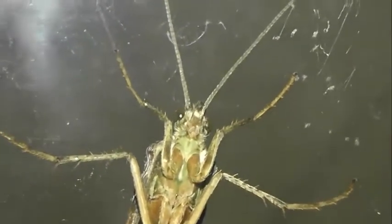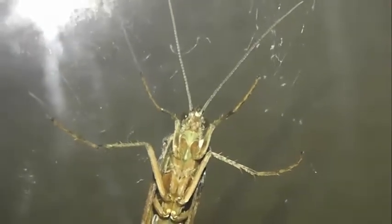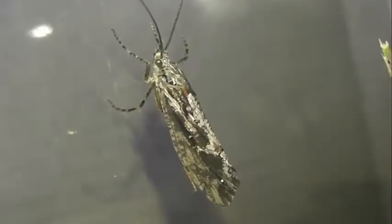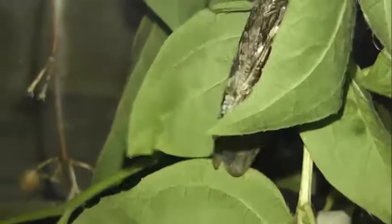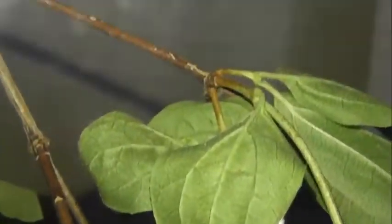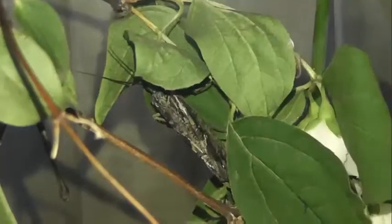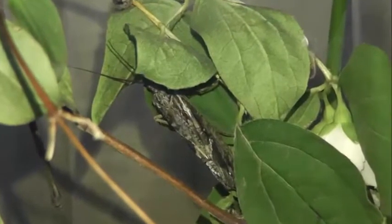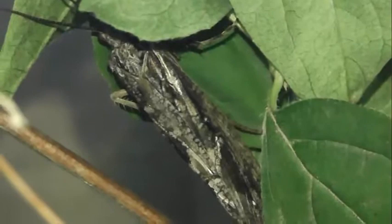Ротовой аппарат у имаго редуцирован. Мандибулы верхней челюсти нефункциональны или рудиментарны. При этом взрослые насекомые имеют хорошо развитый хоботок, сформированный слиянием гипофаринкса и лабиума и используемый для всасывания жидкостей, в частности цветочного нектара. Усики у имаго фриганея нитевидные, длинные, по длине сравнимы с передними крыльями.